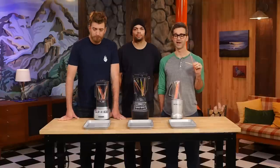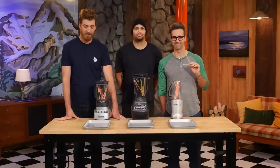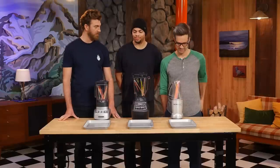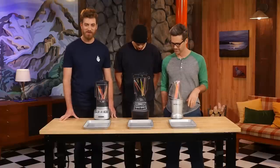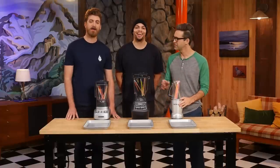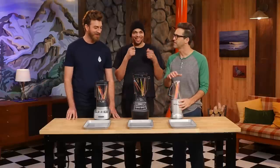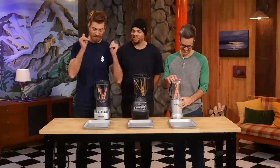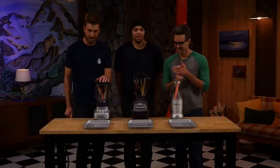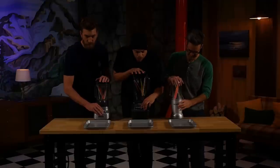The top three blenders are now loaded with glow sticks. Why? Because Tom blended glow sticks and it looked awesome. David outlasted Jon and Jen — though the blenders were randomly assigned, so it's really just luck of the draw. Let's dim the lights. Three, two, one, blend!